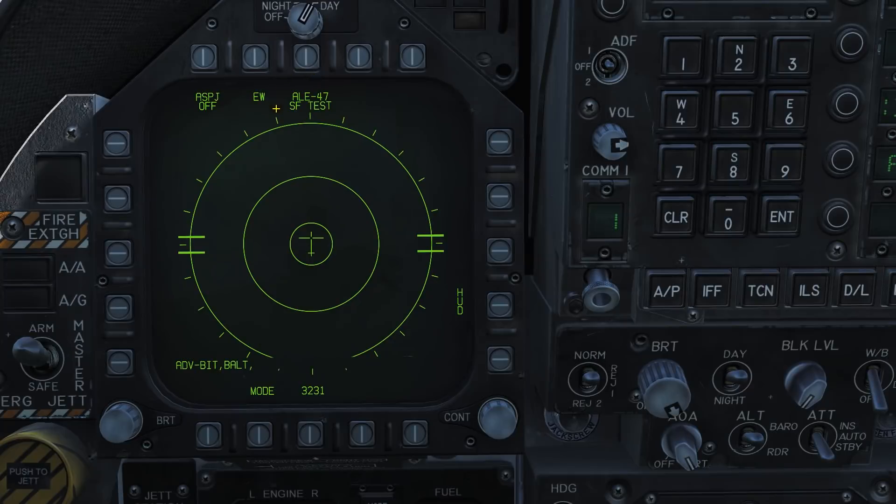You can now see the ALE-47 is performing a BIT test. When it is complete, it will display the word STANDBY. The BIT test is now complete. We can enable the system by pressing the PUSH button above it. You can now see our chaff at 40 and our flares also at 40. To our right we have our number of Gen X expendables in the 02 and 01 bays. These are not currently available and will be implemented later in Early Access.